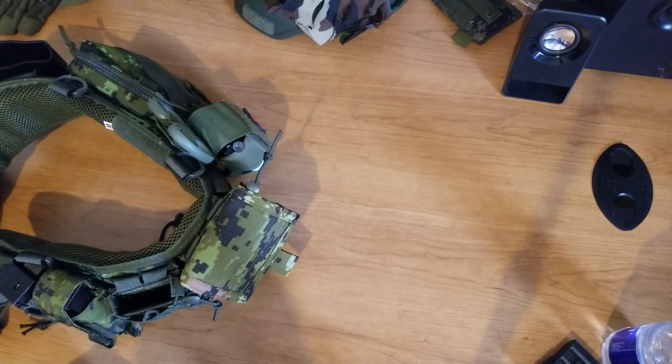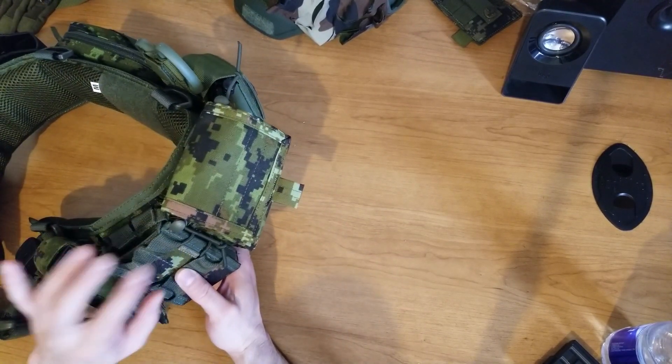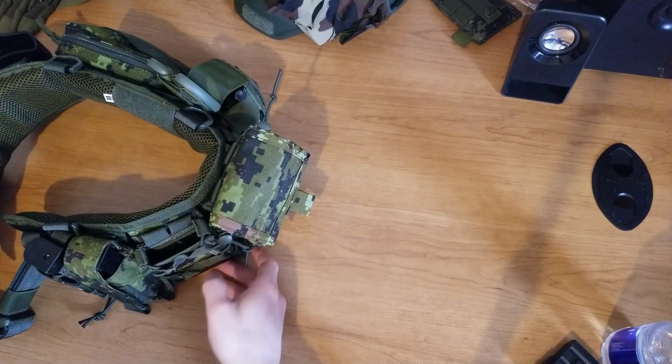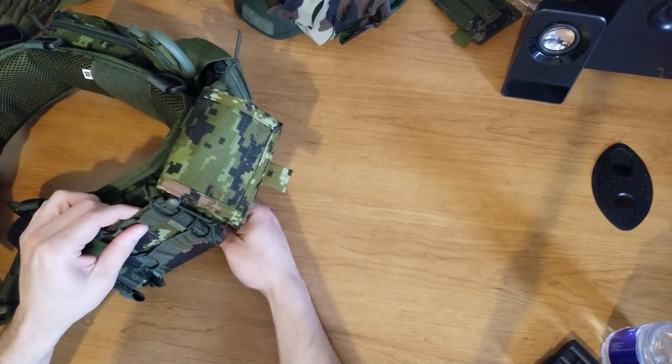What's up guys, the Airsaptic here. Today I'm gonna talk about a little pouch. This is from Shadow Strategic — let me check the name to be sure. I think it's Grip Tac, so this is a Shadow Strategic Grip Tech M4 mag pouch.